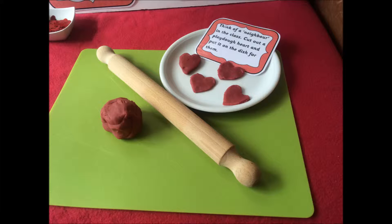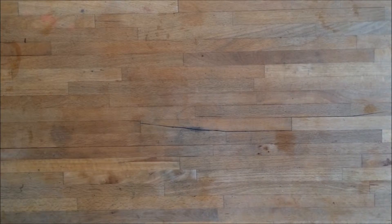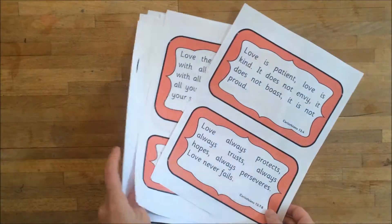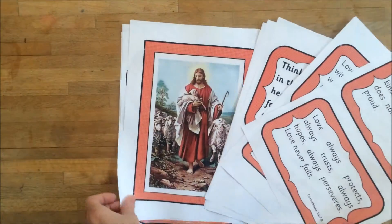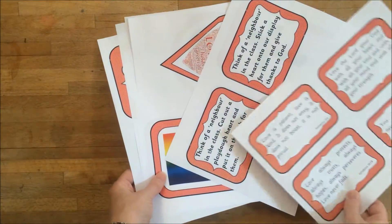You will also need play-doh, a rolling pin and a heart-shaped cutter, some heart-shaped pieces of paper in different colours, and free printables from the Teachers Pay Teachers Yellow Bee Learning Store. You can print these in different sizes depending on how big your display is.